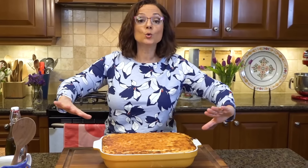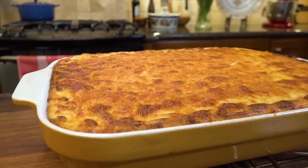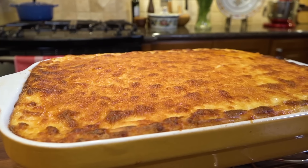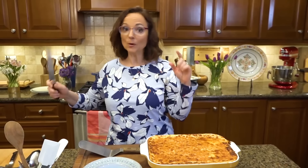But now the bad news — I have to wait at least 45 minutes for it to cool down a little bit, find its shape, and then we get to have some. And 45 minutes later — what seemed like four hours — finally we get to cut. Look at this baby.